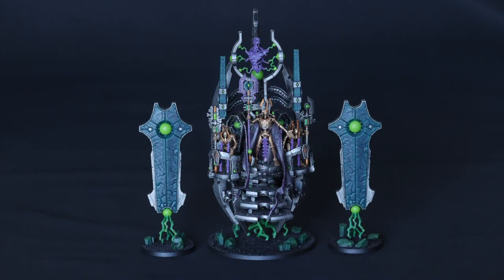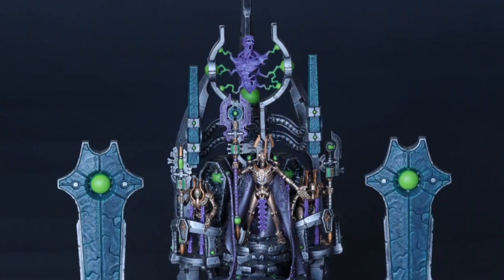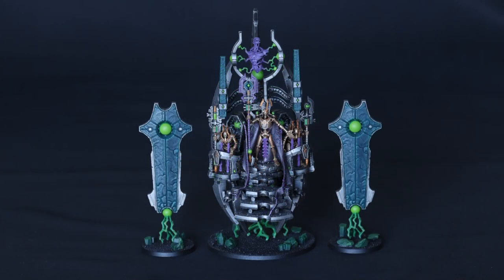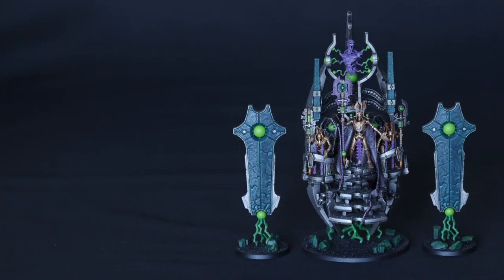When that was dry all I had to do was paint the rims of the bases with black, and that is my Silent King all painted. Pretty quick, pretty easy to do, but I think it looks super cool. Let me know in the comments box below what you think. I really hope the video was useful to you, and there are lots of links to all of my other tutorials in the description below. And here is the video I was talking about where you can learn how to paint my gold.